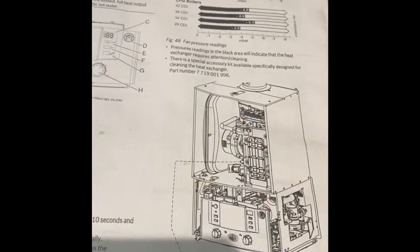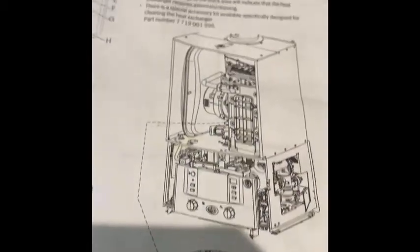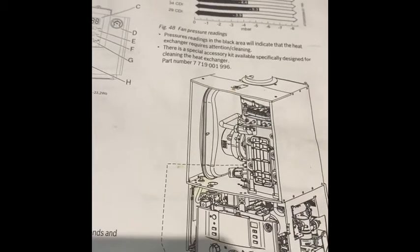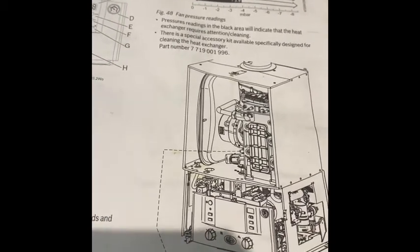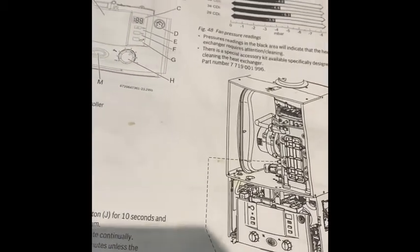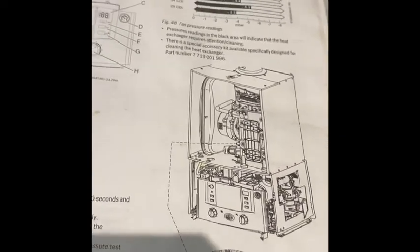So that's a very simple test as to how you check the fan pressure and whether the heat exchanger needs a bit of a clean out. I'm going to give it a clean — by those numbers you wouldn't necessarily need to, but that's just a quick indication for you. Hope that helps — like and subscribe, and hopefully I'll be able to help you out during this lockdown nightmare that we're all suffering. I'll see you soon, take care.